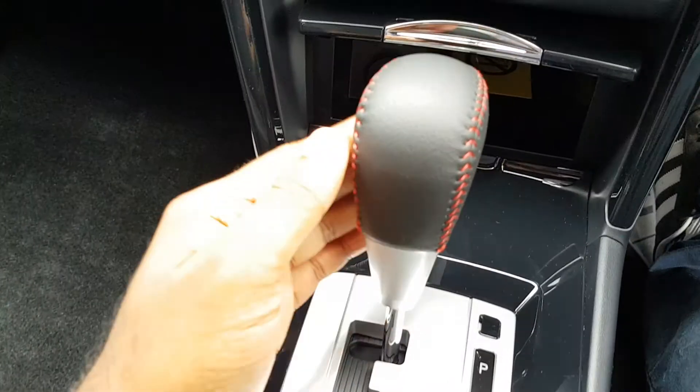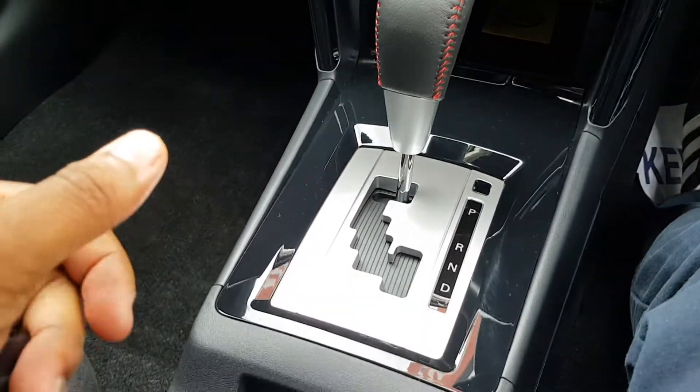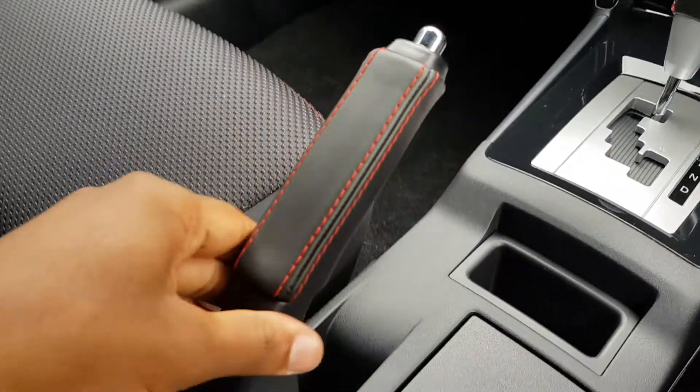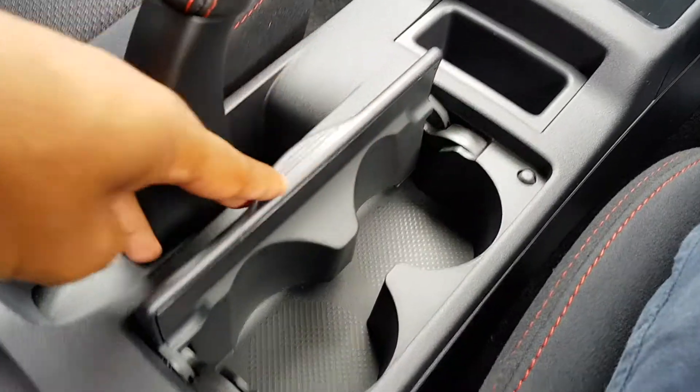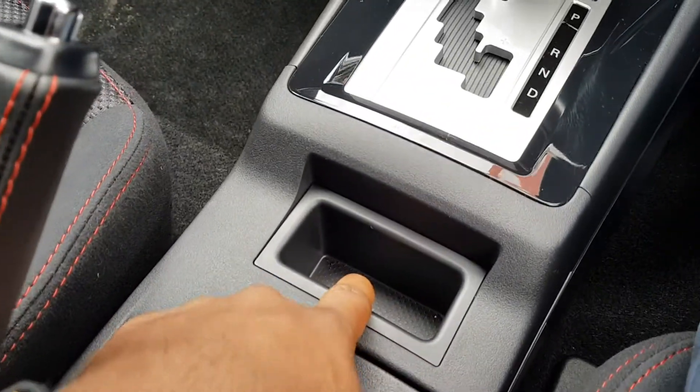Transmission — it's all leather wrapped, the gear knob there with some red stitching. Got a handbrake, also leather wrapped. Pull this up, got two cup holders and a key fob holder.